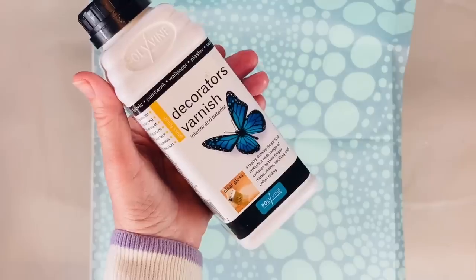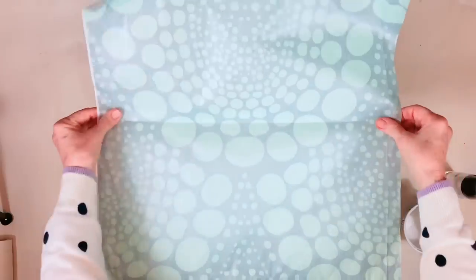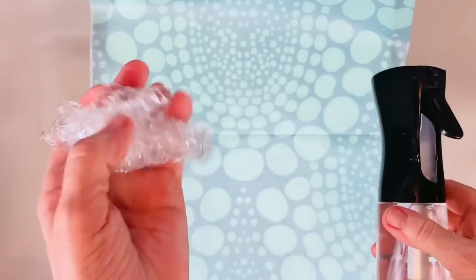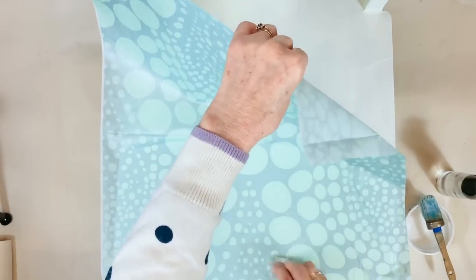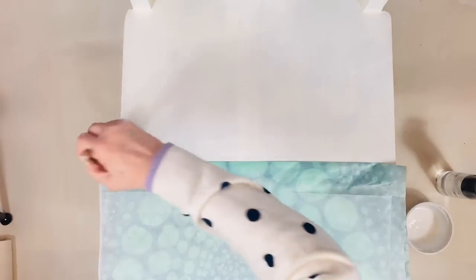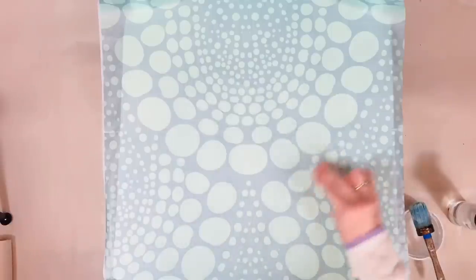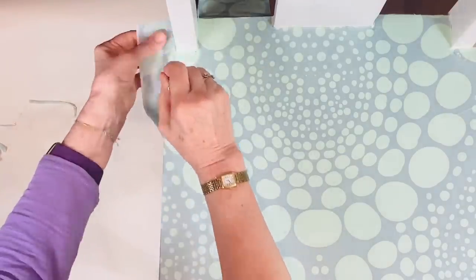I'm laying down quite a thin layer of the varnish, making sure that the seat is covered. I'm working in two halves here, and then using the spray bottle, spray the back of the paper. Using the scrunched up piece of plastic wrap, start in the center and work your way out, smoothing the paper as you go. Then when you've done that half, do the same thing on the other side. When it's all completely dry, use a very sharp knife to remove any excess paper.